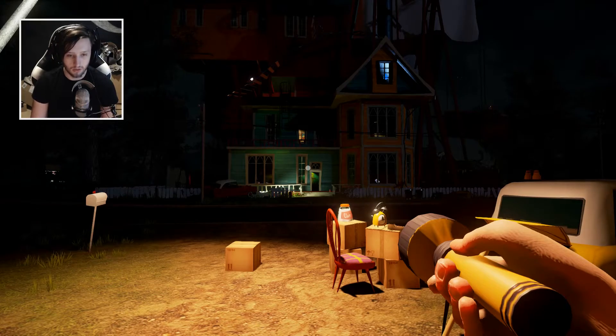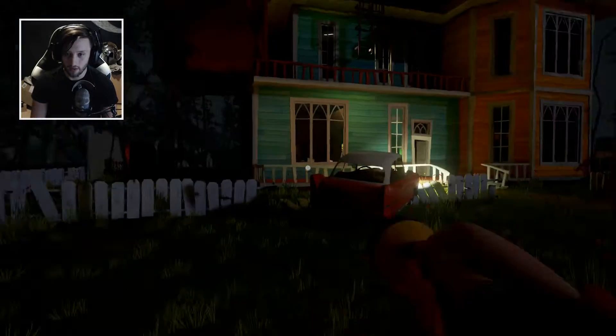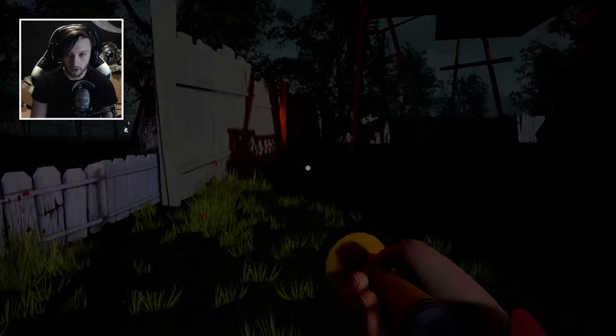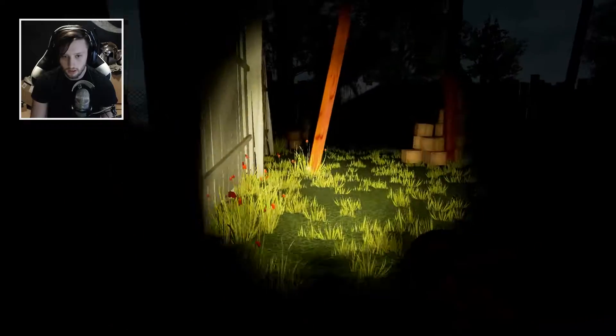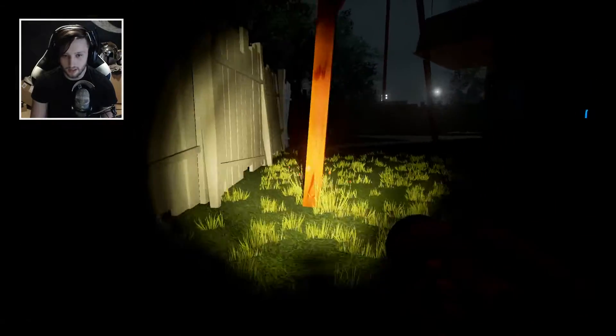Hey guys and welcome to Hello Neighbour. In this little tutorial I'm going to show you where you find the magnet. All I've done in this game is I've went and got a torch or a flashlight, whatever you want to call it, just so that you know there's no set up to this, there's no extra little thing that you need to do.